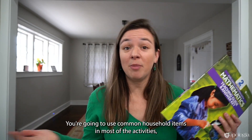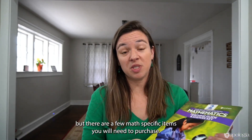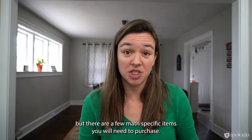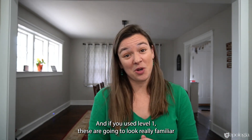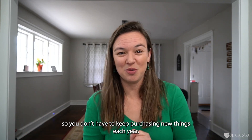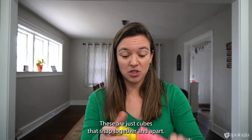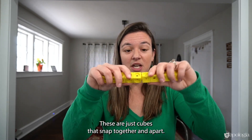You're going to use common household items in most of the activities, but there are a few math-specific items you will need to purchase. If you used Level One, these will look really familiar, because we try to use them as much as possible so you don't have to keep purchasing new things each year. First, you're going to need linking cubes — these are just cubes that snap together and apart.